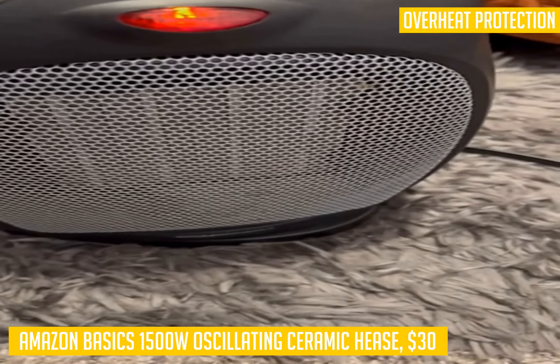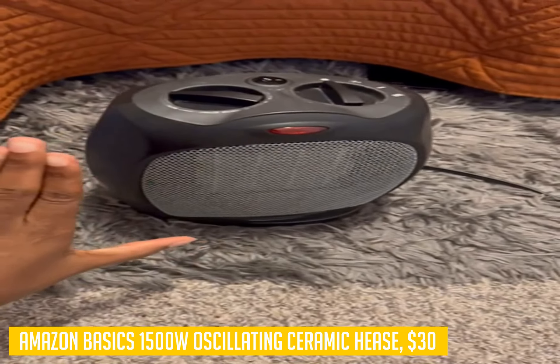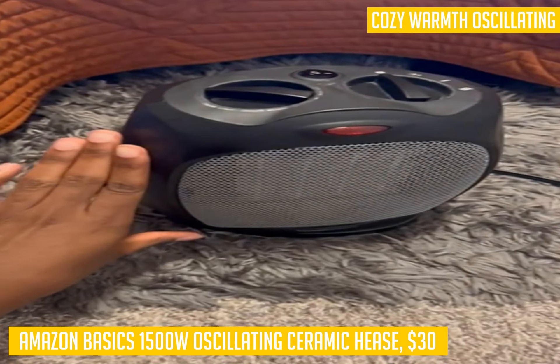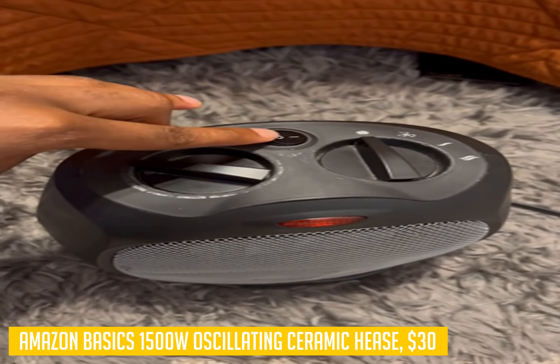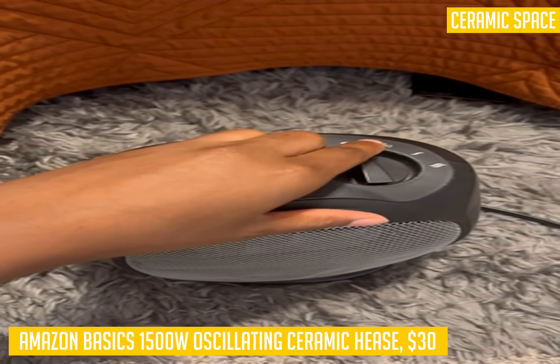It also comes with tip-over protection that automatically shuts off if it accidentally falls over. The auto shut-off feature is especially handy if you have children or pets in your home and you need a little extra peace of mind while this space heater is on. Its carrying handle makes it easy to transport around the house to where you need it most at different times of the day.